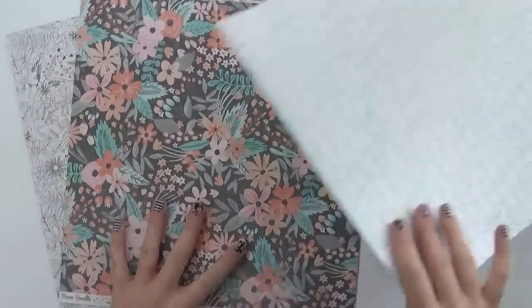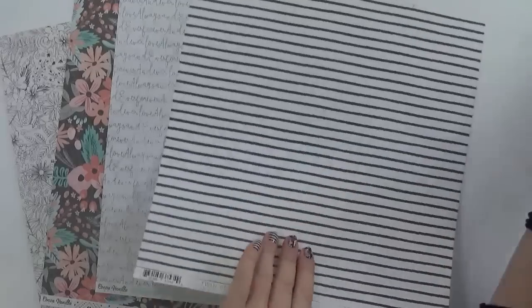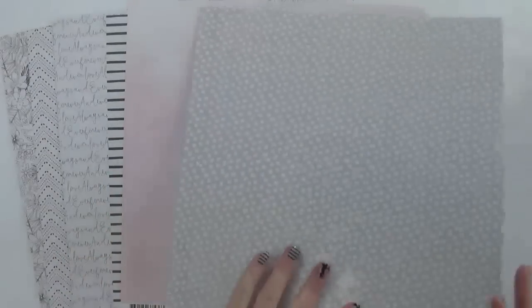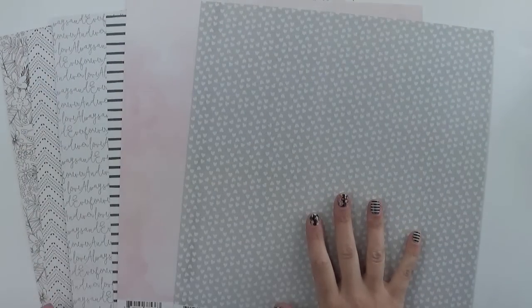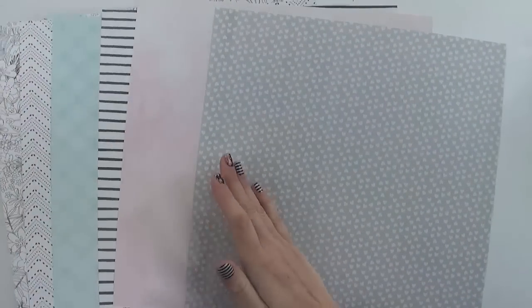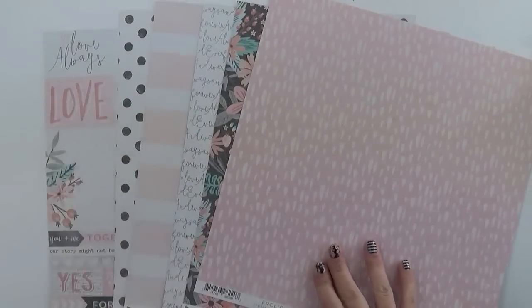So I'll just bring them back out so you can see. These are the B-sides, and you've got a really nice colour palette — nice pastels with pops of black and white. And then you've got your more printed ones on this side. So that's the papers.